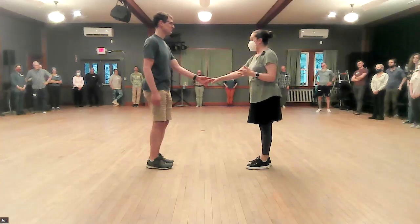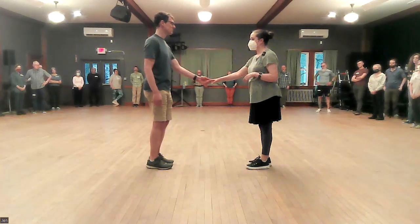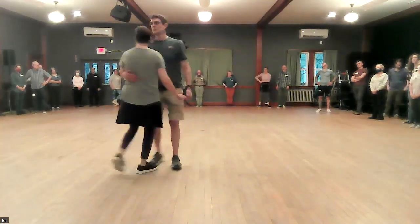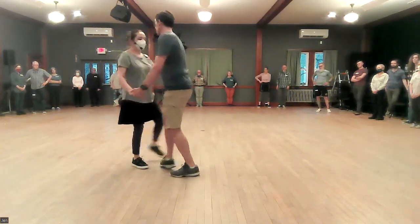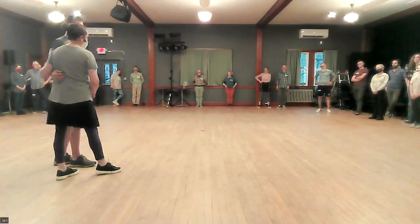This is called a Lindy circle. The leads are going to bring you in in a way that we have not done yet. The follows are going to go forward with two steps, then we're going to triple step to this familiar place where the lead is right in front. We're going to take two steps around in a circle, and then we're going to triple step back out of that rotation.